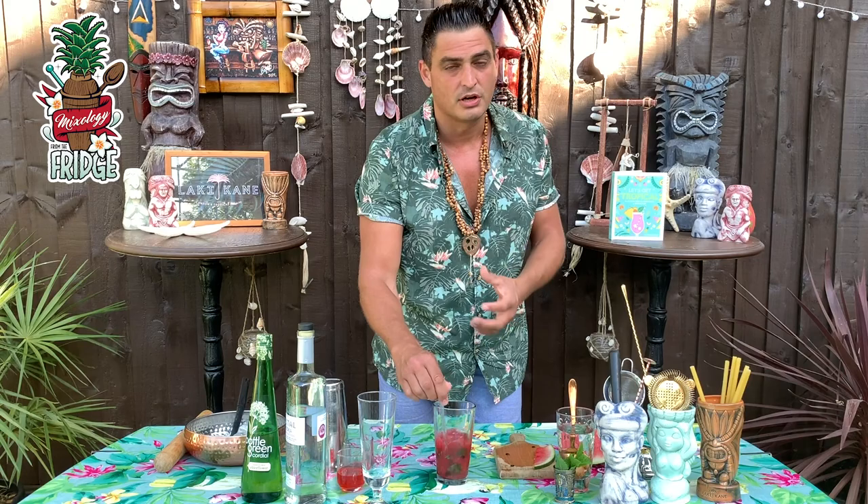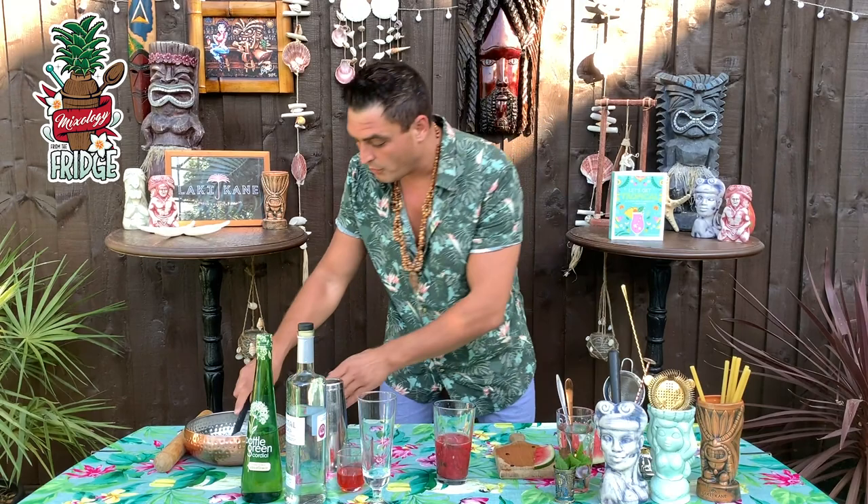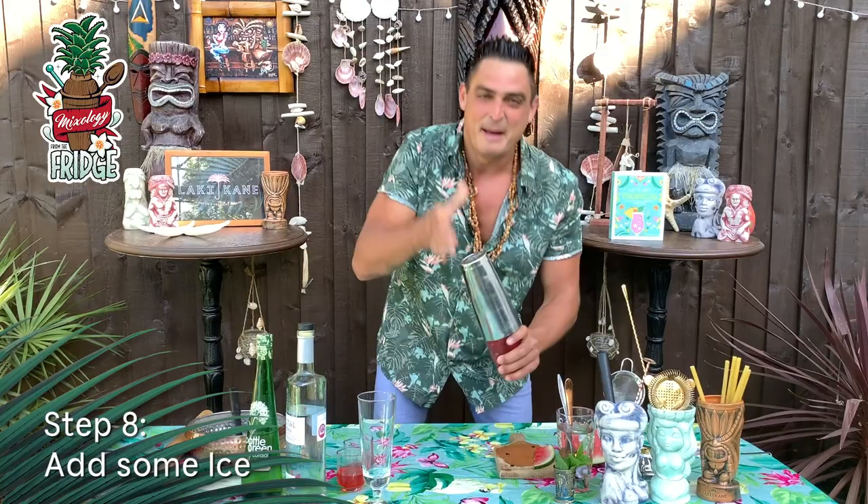Don't worry if you don't have grenadine — it's not the king of the cocktail. You can use just sugar, honey, or something else to add a little bit of sweetness. After that we'll put some ice and give it a hard shake.